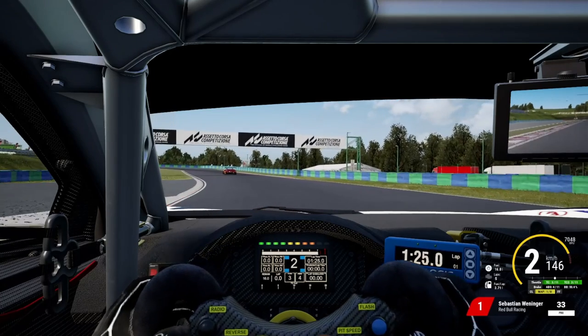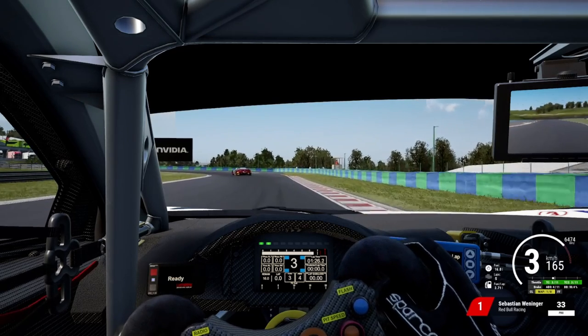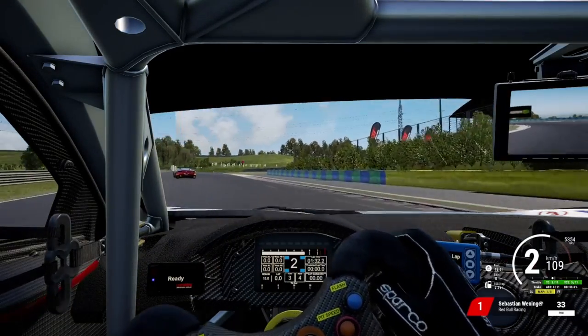This brings us to the penultimate corner, where you want to start braking just after you pass the advertisement board. The same rules as turn two apply — you can either go for a double apex or a late apex as shown here. The two most important things are getting a decent traction exit and setting yourself up to come back to the left side of the track as soon as possible.